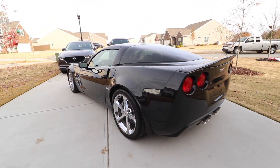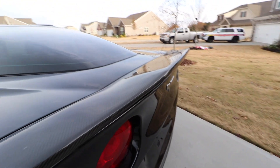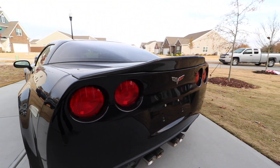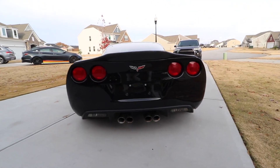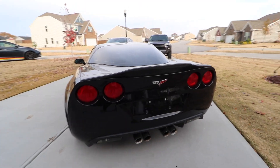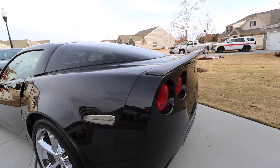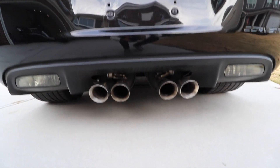There are the LED side markers as well. He did add this carbon fiber duck tail spoiler — I was a little iffy on it when I saw it online, but once I got it in person I do think it just really looks good from the rear. It kind of adds to the body lines and some of the dimension of the car, so let me know what you guys think.